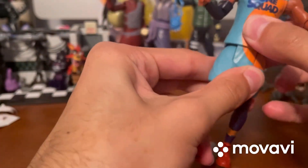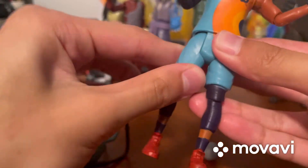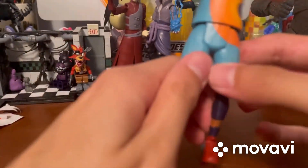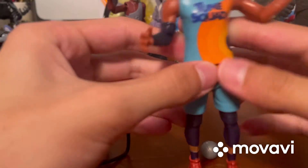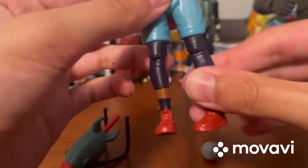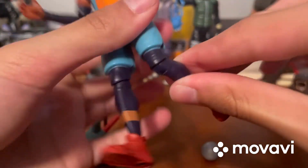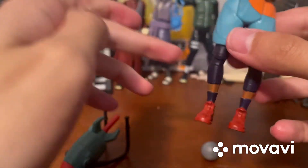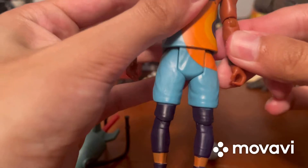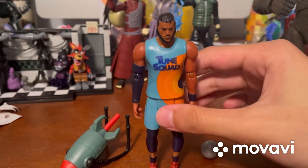He does not turn at the waist. You can move his legs back and forth, but they do not go out to the sides - don't even try because you'll break it. His legs can pretty much just kick forward. He can turn and bend at the knees. He does not have articulation at the feet. That's about it for articulation on LeBron.